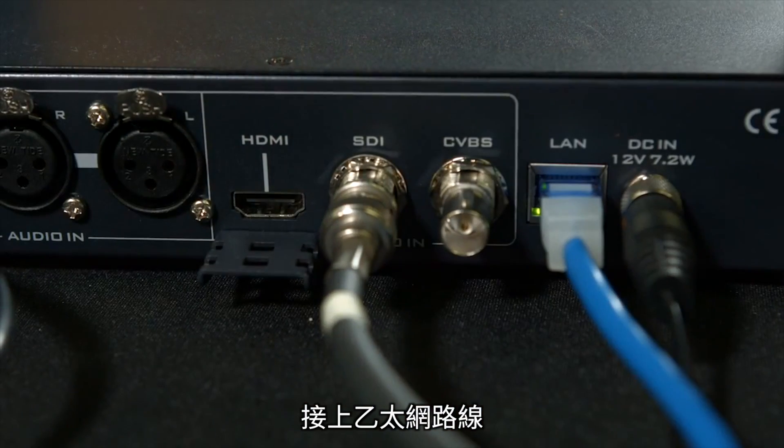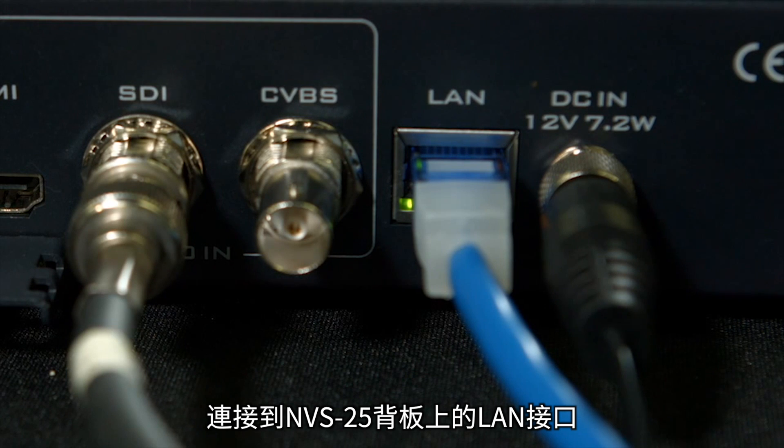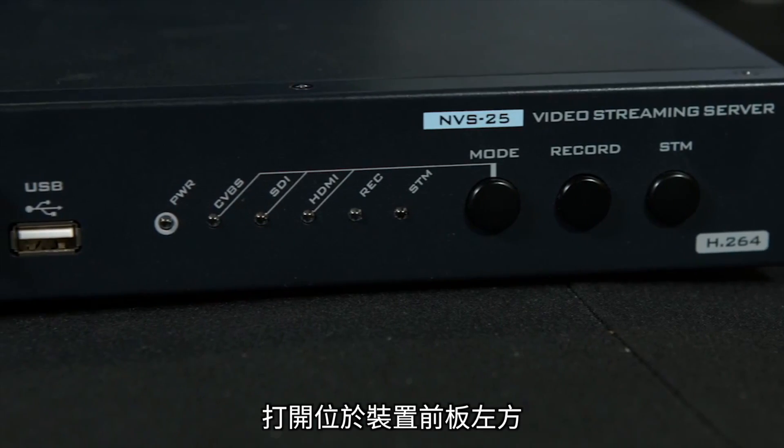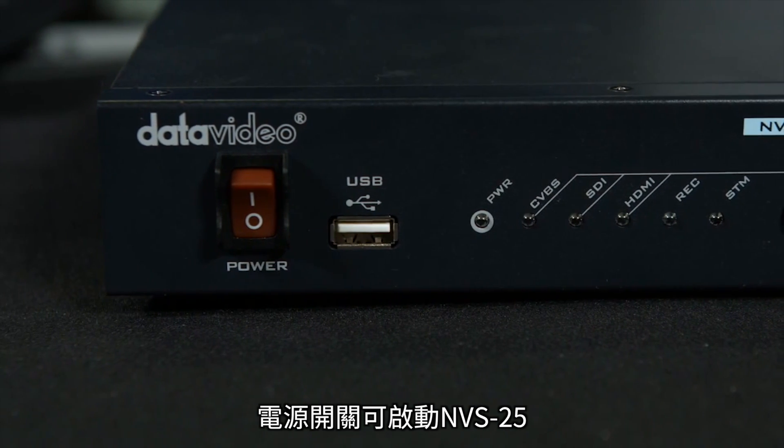Connect an Ethernet cable from your network to the LAN port located on the backside of the NVS25. Turn on the NVS25 with the power switch located on the front left side of the device.